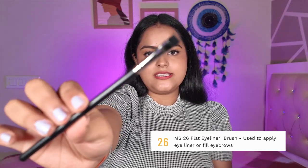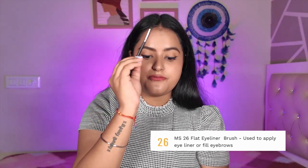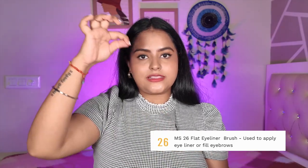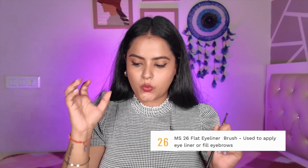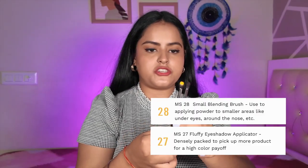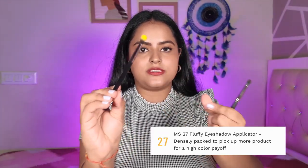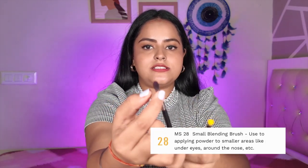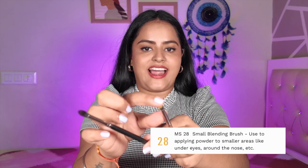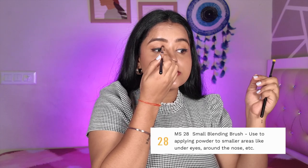MS26 is a flat eyeliner brush. You can use it to fill your eyebrows or even to create winged eyeliners. Notably, there is no pencil liner brush in this kit — that is the only thing missing. We also have MS27 and MS28, both eyeshadow blending brushes. MS27 is a slightly larger blending brush, and MS28 is more tapered — flat on top but more tapered — so you can blend very precisely in small areas.